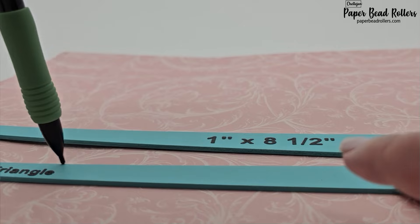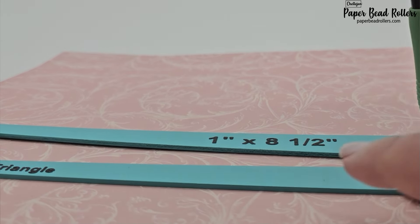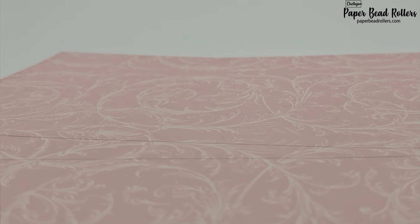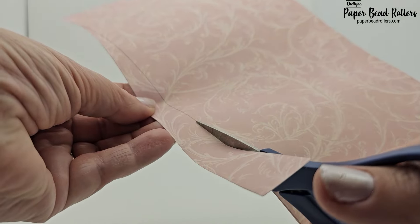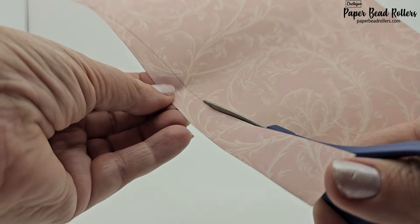Why a mechanical pencil? The shape of your strip dictates the end result of your bead. To get the most accurate trace, you need a thin, straight point a mechanical pencil gives you. In case you don't have a mechanical pencil hanging around, I'll include one in every order that includes a stencil set. Now just carefully cut the strips on your marks and get rolling.